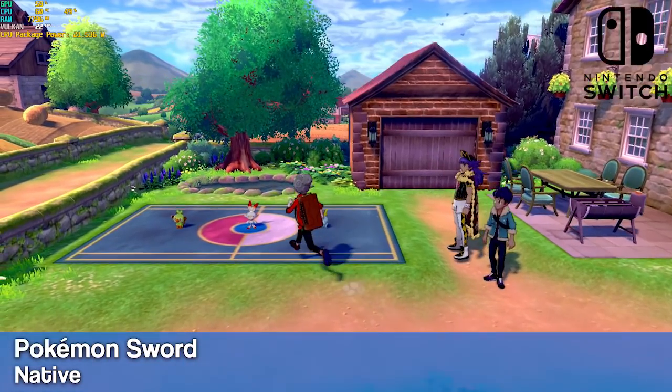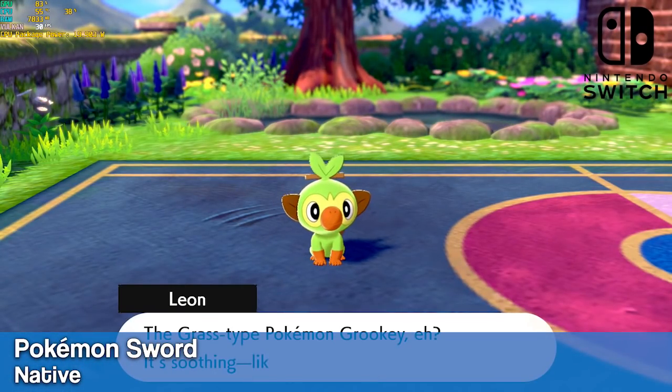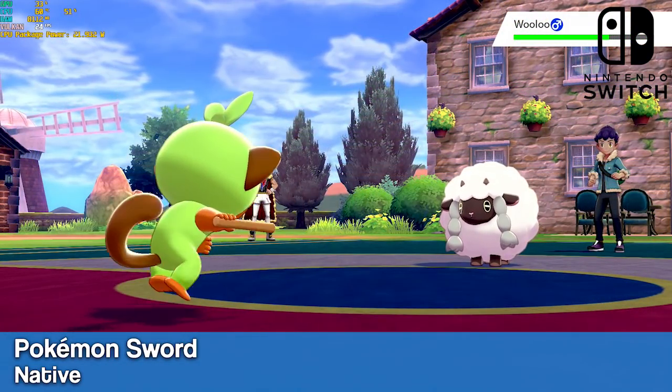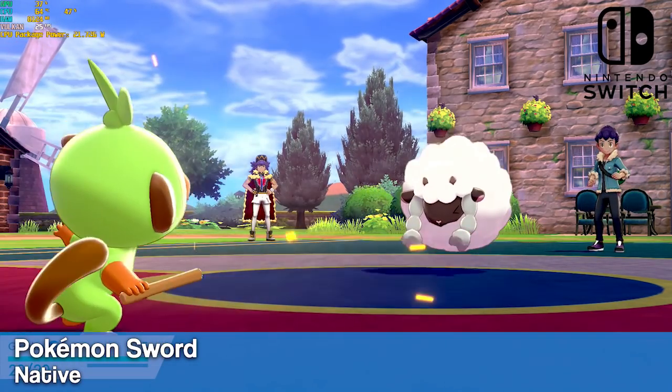And finally, we have Switch using the Yuzu emulator. Performance should actually be a lot better than this, but I ran into some issues with the latest version of this emulator while I was filming, so I had to resort to using an older build that doesn't run that well. Even with this build, Pokemon Sword is still very playable.